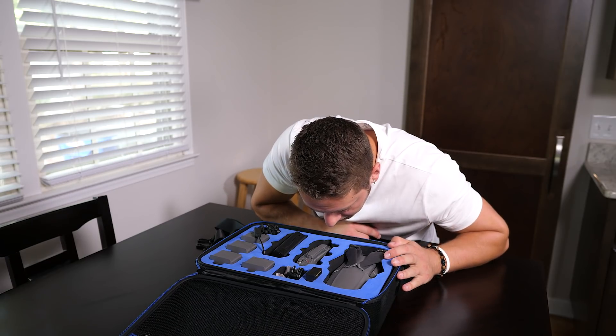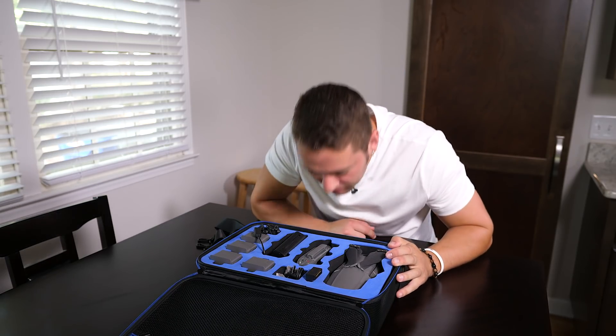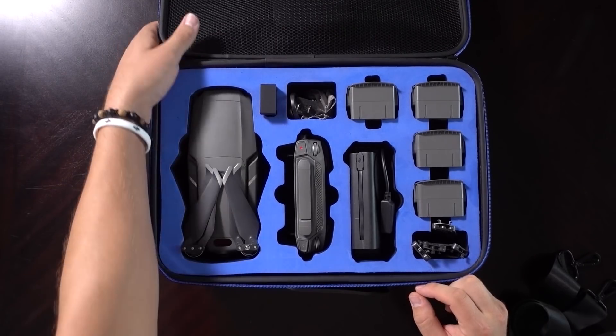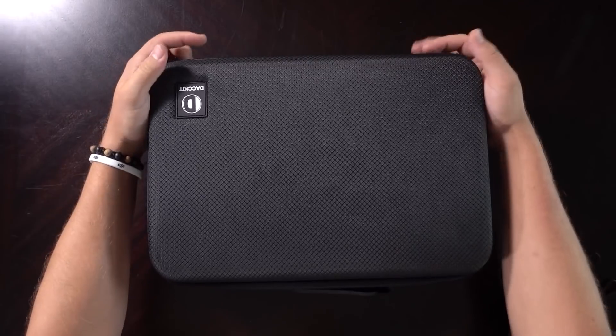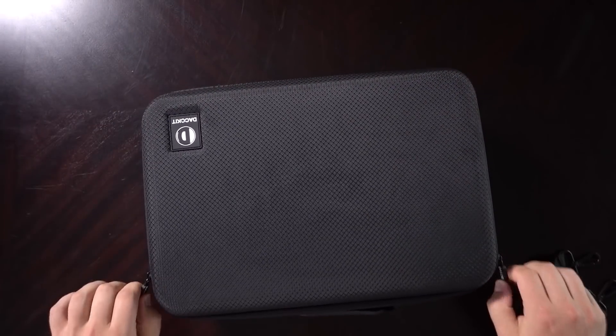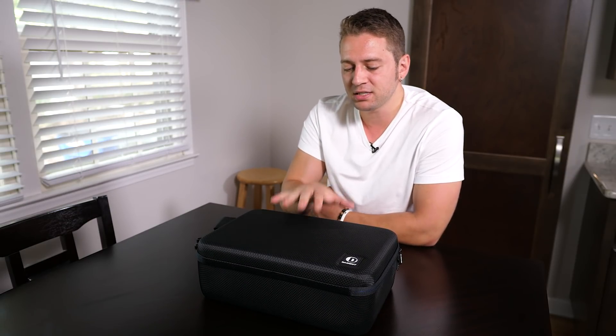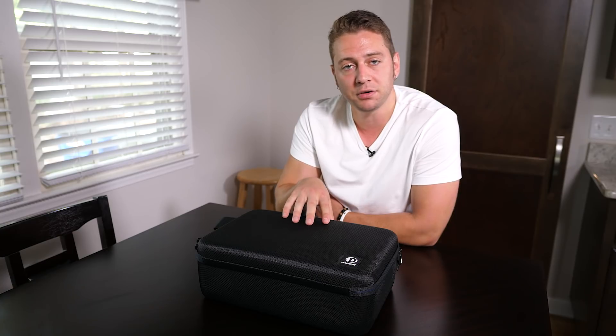Just leave it open, let it outgas, and then you shouldn't have an issue. I don't really smell it anymore — I mean, if I get in there I suppose I still smell it, but not from a distance away. The price is $45 USD currently as of October 2018. That's a good price. I think that for this type of case, for this size and for what it holds, $45 is very reasonable.